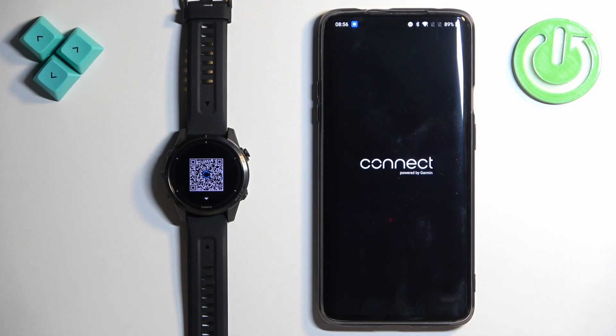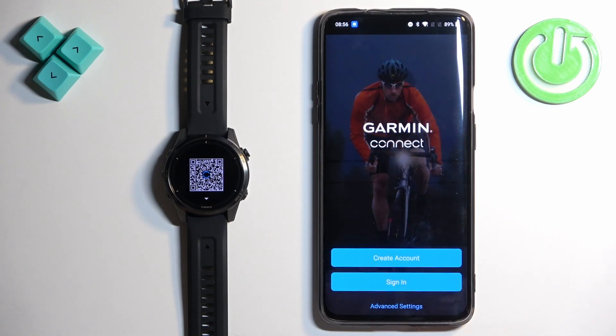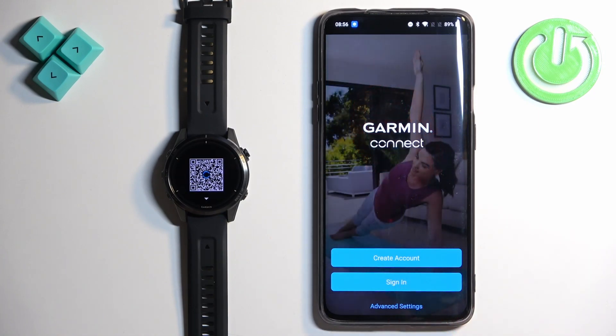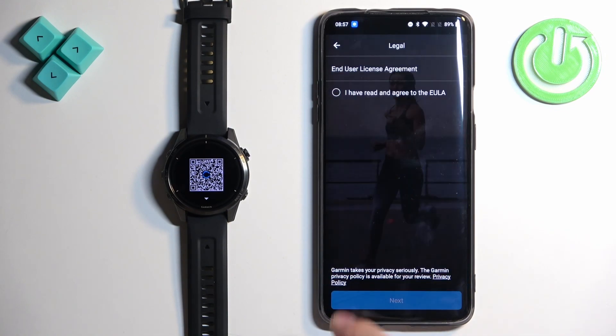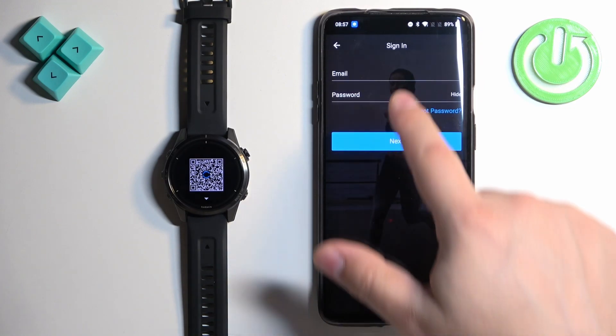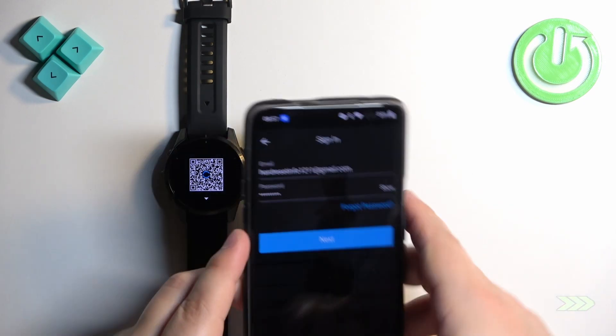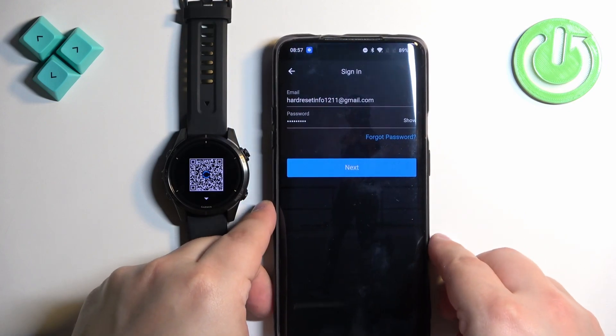Once you open the application, you will need to log in to a Garmin Connect account. If you don't have an account, tap on Create Account and make one. I already have one so I'm going to tap on Sign In, check the box, tap Next, and enter the email address and password. Then tap Next to log in.